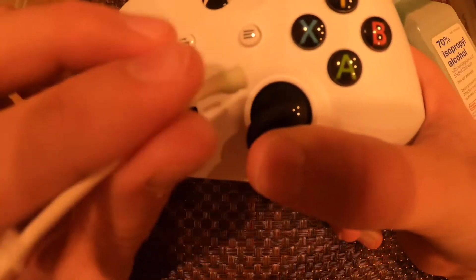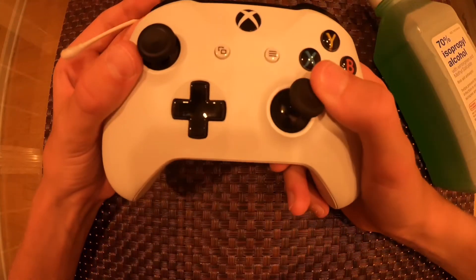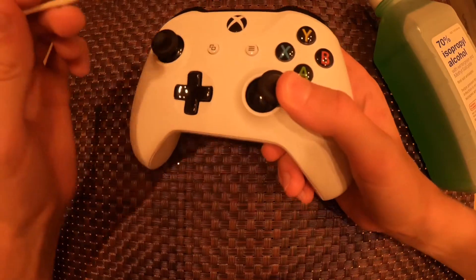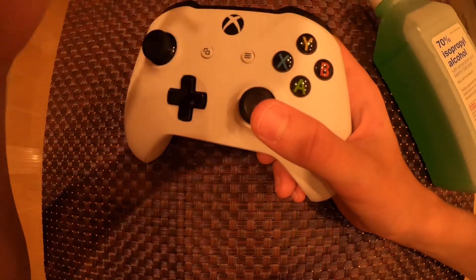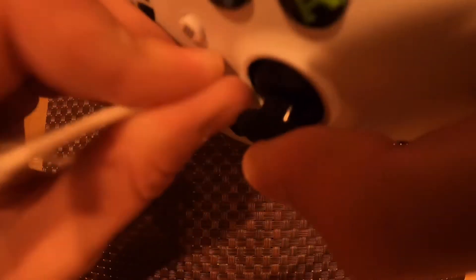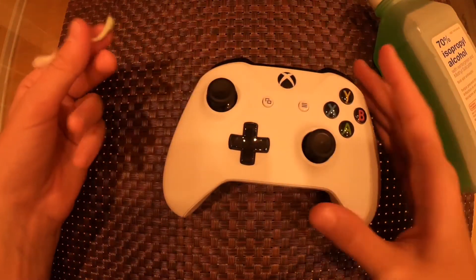Just keep doing it until you feel like there's no more dust or anything. Don't use a tissue or napkin to clean it off, because then it won't do the job — it has to sink in and get around all those places. It won't damage your controller because it is alcohol and evaporates in like a couple seconds. Squeeze it and do it around there a bunch of times, then do the other one if it needs it, and that's all you need to do.